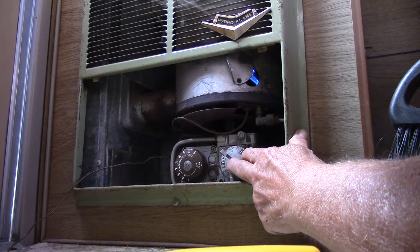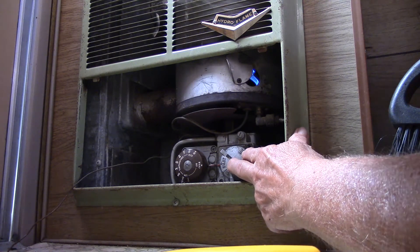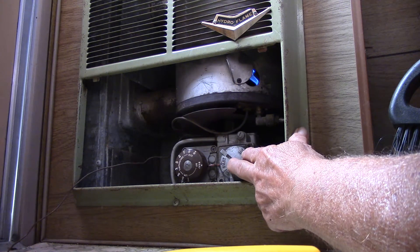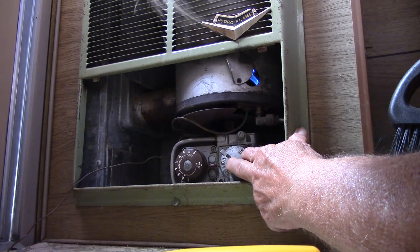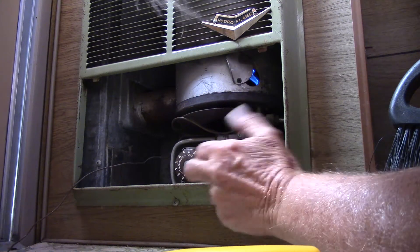Got gas. Might be a thermocouple. Come on, stay lit now. There we go.